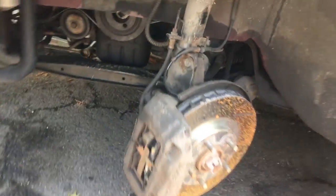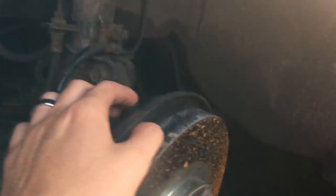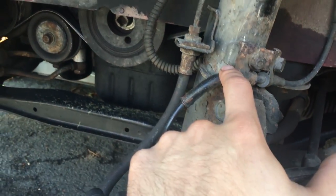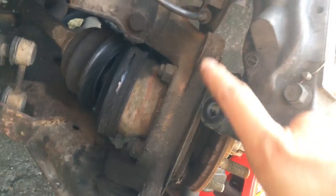I'm gonna be changing out these old ECS struts. The first thing you do is put the vehicle on jack stands and take your wheel off. I turned the wheel to the left so I can get easier access to the caliper bracket bolts — there are two of them. Take this off, take the rotor off. I'm also going to replace the driver-side CV axle. After that, take this bolt off for the ABS sensor bracket, which is held on by a bolt for the brake line.